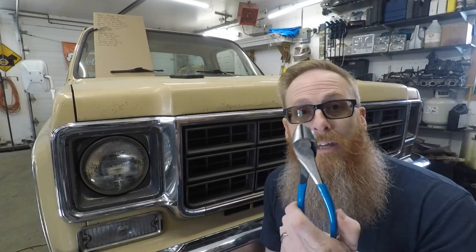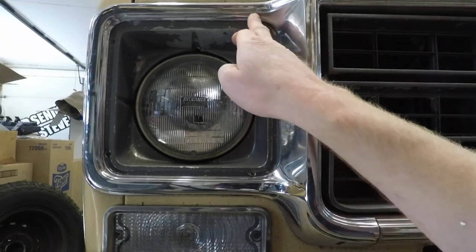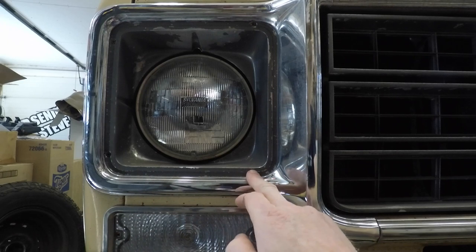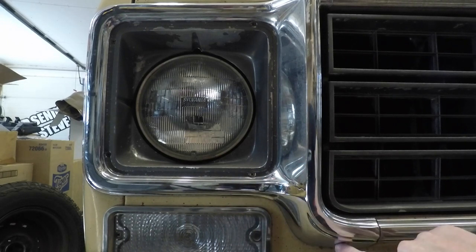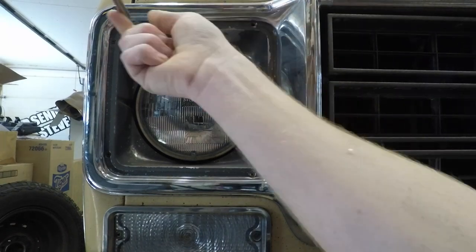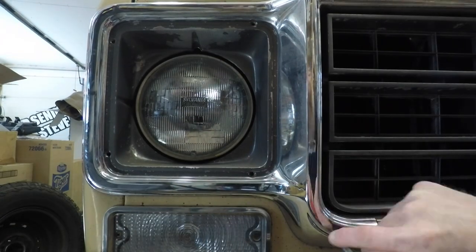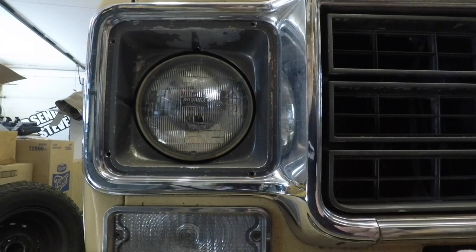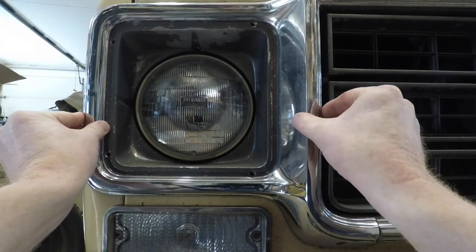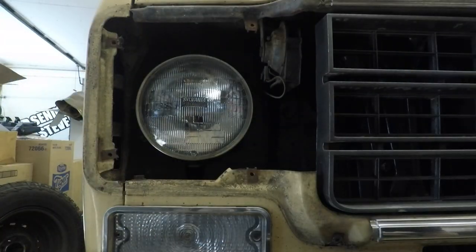All you're going to need is a pair of side cutters and a Phillips screwdriver. Let's get started. The first thing you're going to do is remove the five Phillips screws holding the bezel in — the fifth one is down below the little curve in the grill. Now that we've got our screws out, we're just going to pull the bezel out like so, and there shouldn't be any resistance whatsoever.